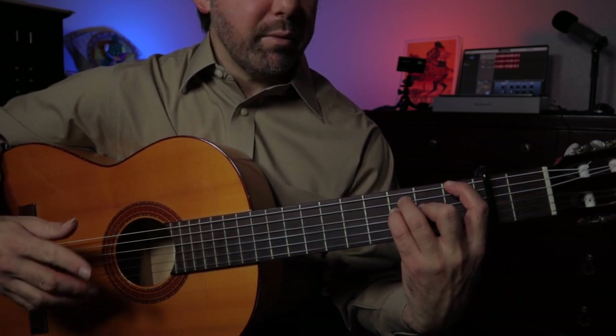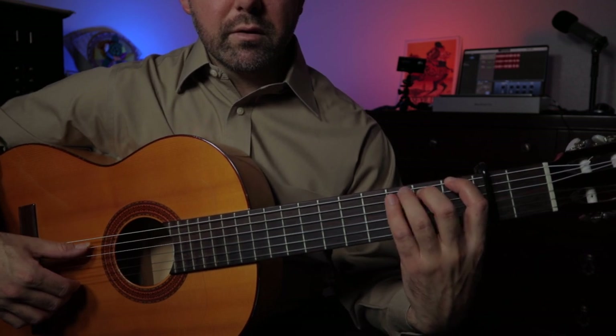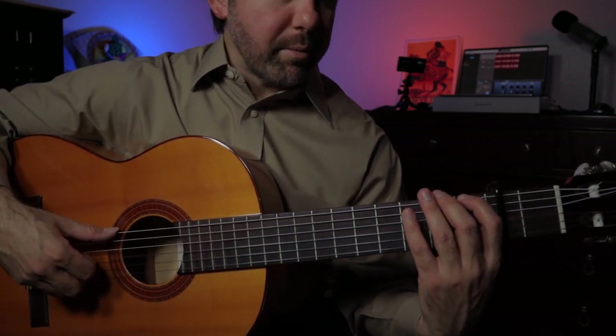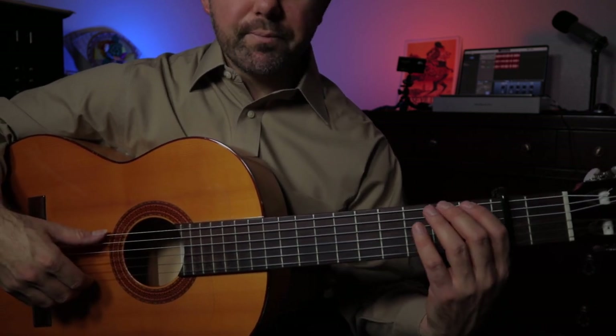Now for the second part — everything's the same, and then we come back down to the low F again. Notice that when I started that out the second time on the F, I didn't do the suelta rasquiao right before it. That's only for the very first time, the very beginning.